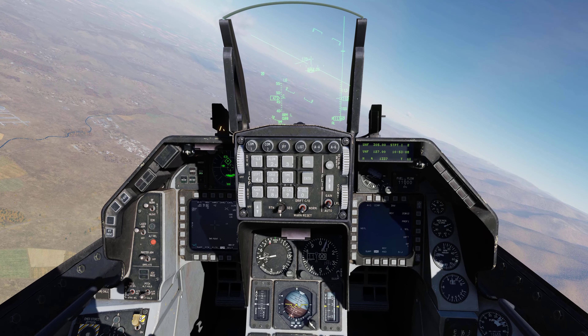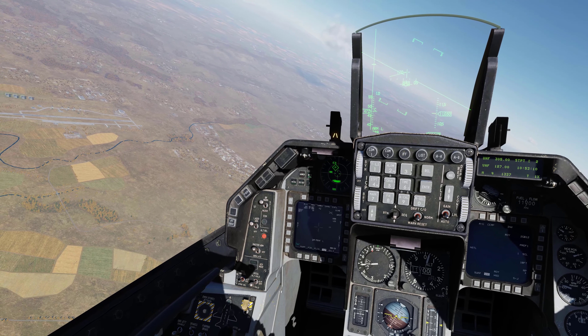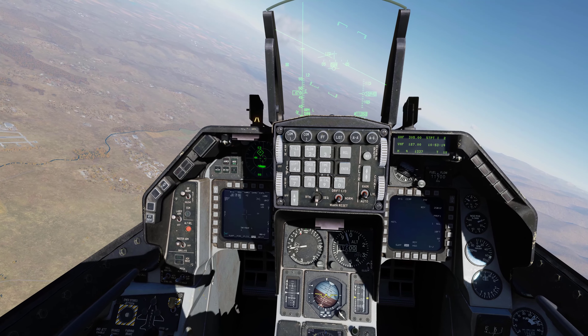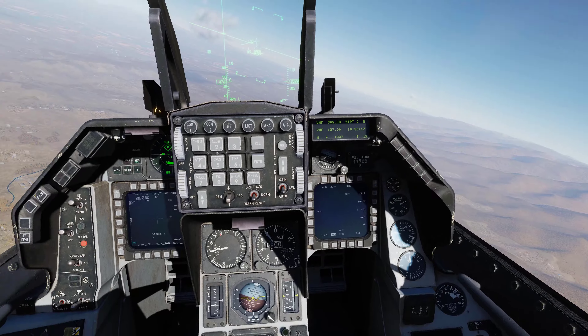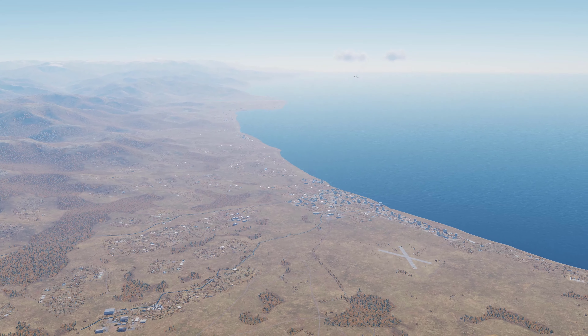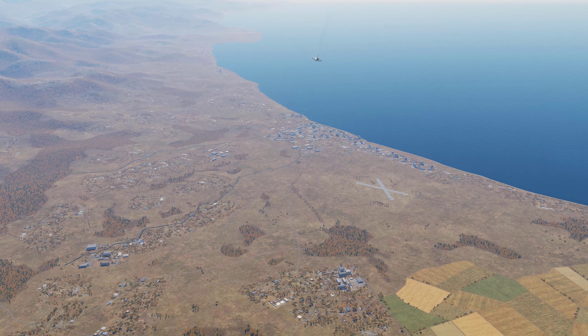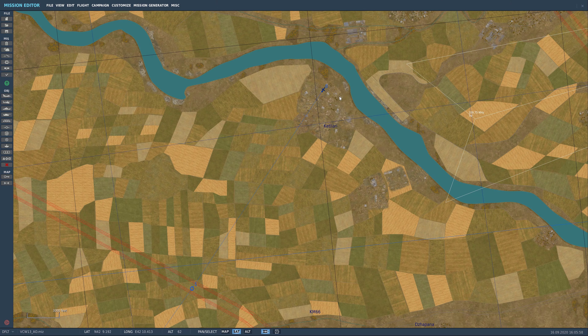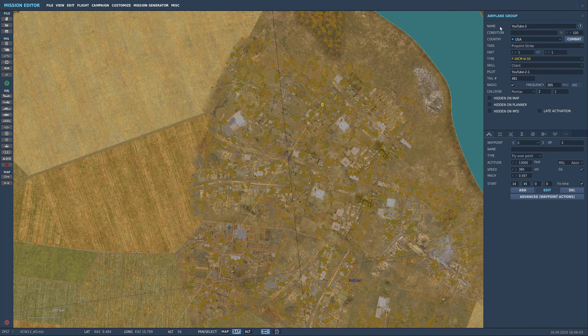The last thing I'm going to show you is jumping into the mission editor to show you how to manually edit the laser code designation for your GBU-12s in the F-16. Inside the mission editor, simply select your F-16 and come down to the ellipsis button here.